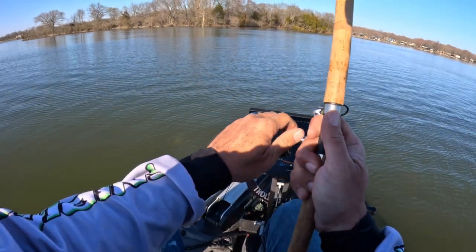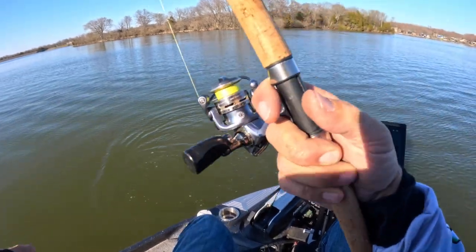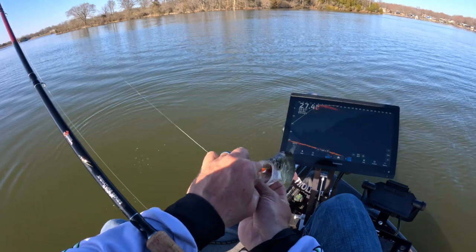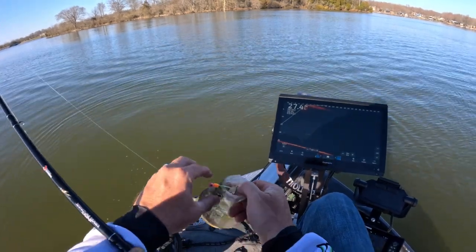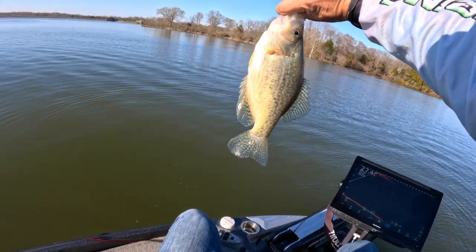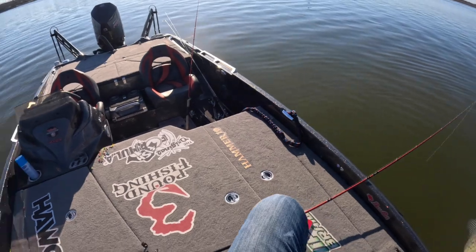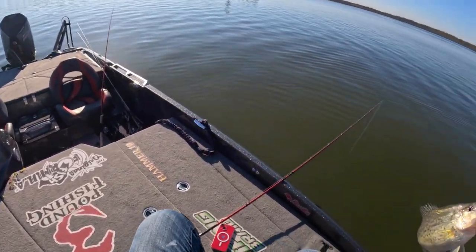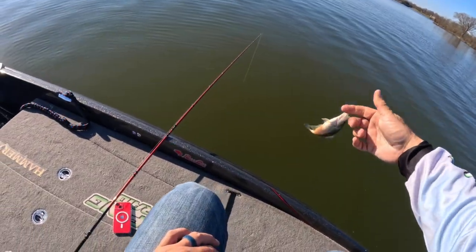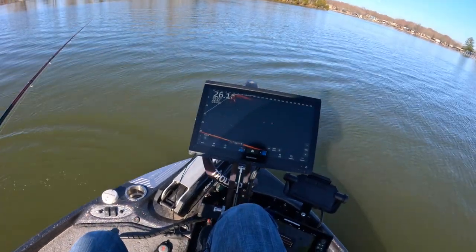Good fish here guys — bam! Hopefully you guys can see that action. Look at that — good old fish, good lord. Got the crappie brakes on, got the new Three Pound Fishing 10-footer, putting fish in the boat and we're putting them back — we don't keep no fish.